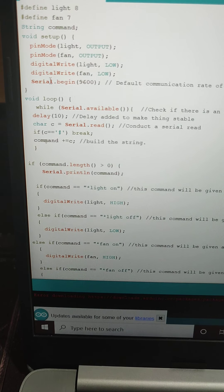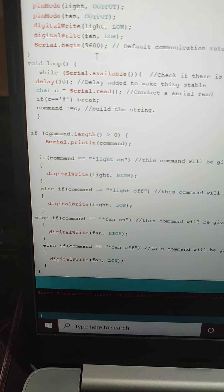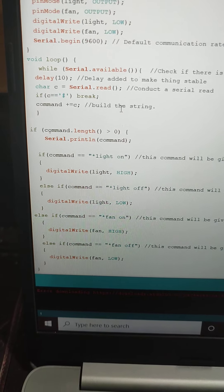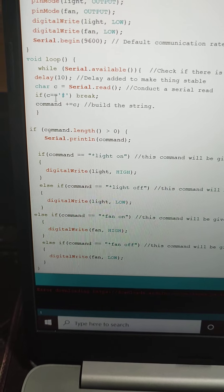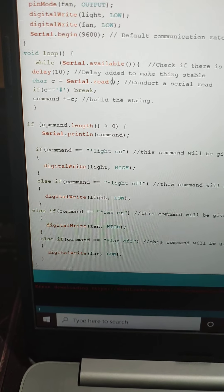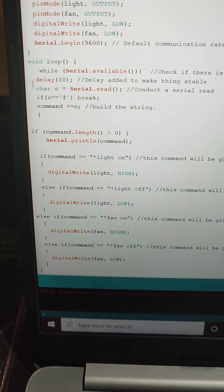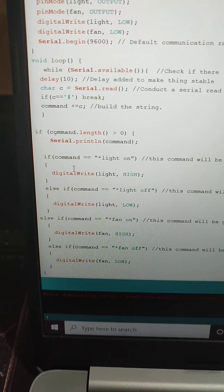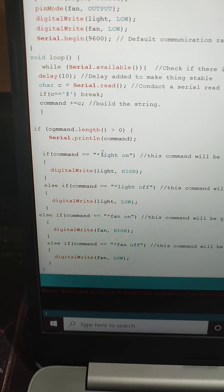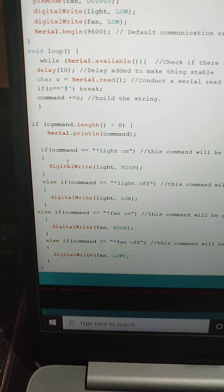I am making the initial setups, and then this is a loop where we transmit a message from mobile to the Arduino board using Bluetooth. What this program does is it receives the message coming from the mobile, and that message is checked and compared with the string 'light on'. The message received from the mobile is stored in a variable called 'command'.